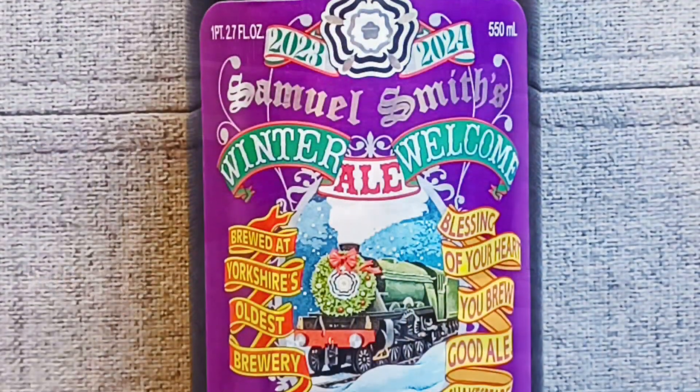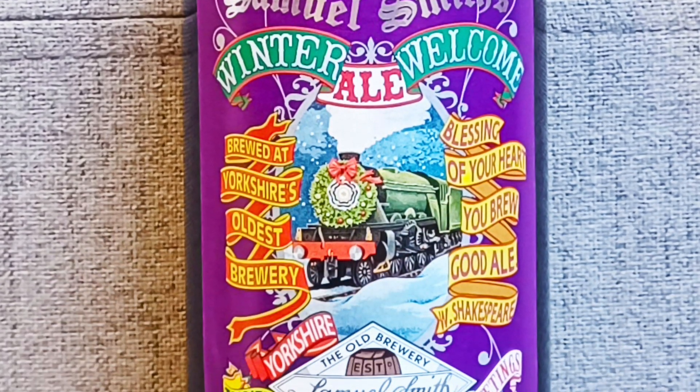Today we're having a look at Sam Smith's Winter Ale. I never knew Sam Smith, the singer, made his own hand brew. So let's break out our handy dandy bottle opener and we'll open this bottle, we'll pour it into my trusty pint glass and see what it's like.